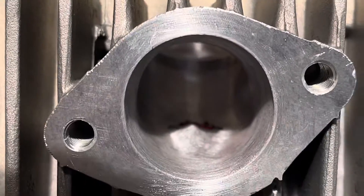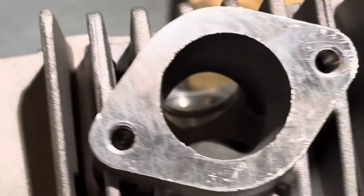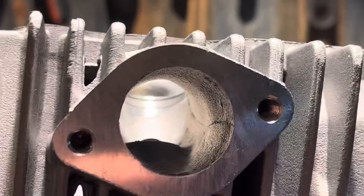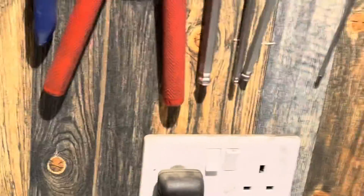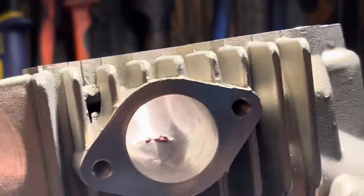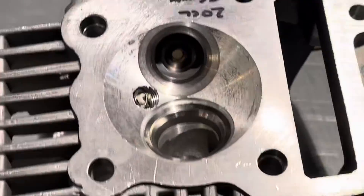We don't make the ports any bigger on the intakes because they're already quite sizable — all we do is just tighten them up. There's a stock one held up in the light. There's a stock port there — they're generally not a bad shape, they're just a little bit cumbersome. They've got some not-so-pretty casting marks and the guide block is like a tabletop in there. Whereas if I show you this one, we've just tidied it up — we haven't dropped the guide block much, just wasted either side of it and blended it out. I hope that just gives you an idea of the differences in the heads compared to stock, mainly in the combustion size.